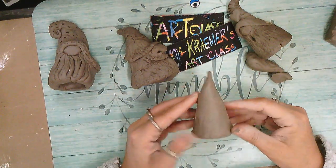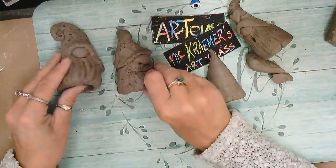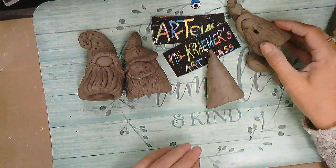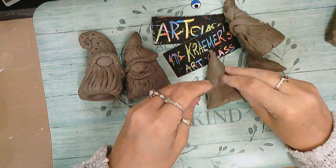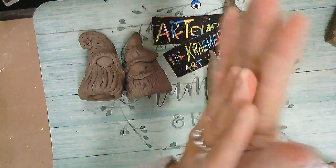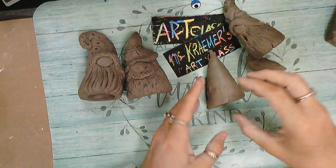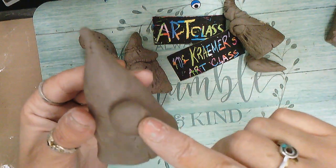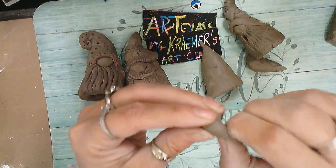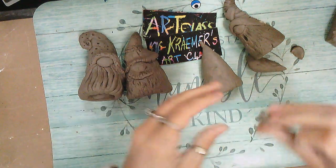Once you have your cone done, put it down and let its friends keep it company. Take one of your set-aside pieces of clay for a nose. If you want a big nose, roll the ball between your hands; for a tiny nose it's up to you. Roll it and see how it's going to look. If the nose looks too large for the face, take some off and make it a little smaller.